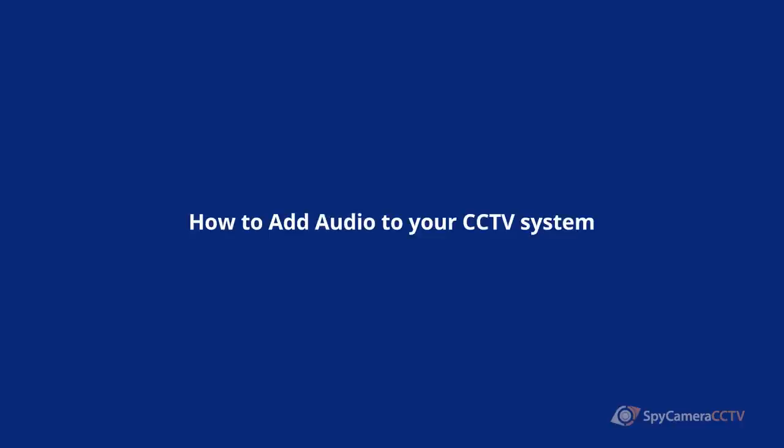Hi, my name is Ty from Spy Camera CCTV and today in this video we're going to be talking about how you can add audio to CCTV cameras. It's often the case that when you get your CCTV cameras they have no audio. This is because with professional CCTV cameras they're meant to be waterproof, so if they have a microphone in it there's a little hole, which means there's a way for water to seep into it.